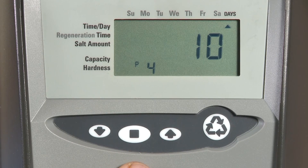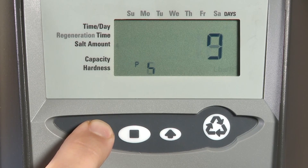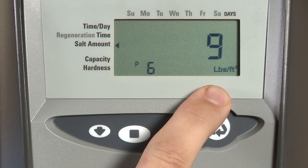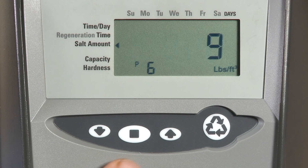The next item, if we had a 742, would be P5. Since we are programming on a 762, our next item will be P6. P6 is our salting amount. If you need to make an adjustment, press the set button in order to get the item to flash.